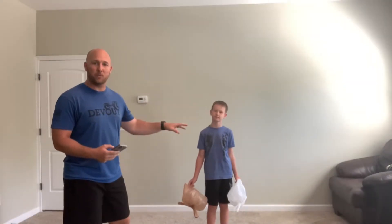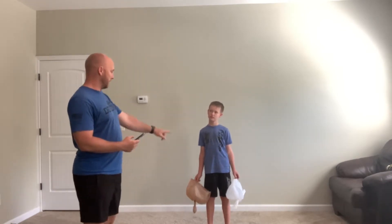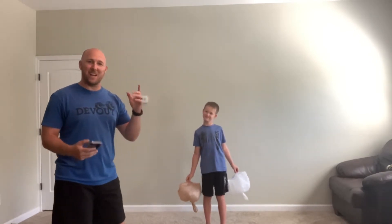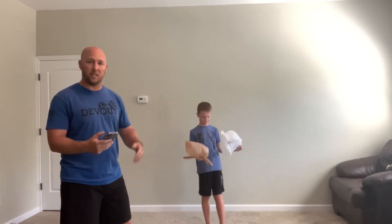All right, here we go. We've got Rowan. Rowan's going to give our At Home PE Challenge a shot. Rowan is nine years old. He's going to use two bags as well. He's going to try to keep them up for one minute, and any time he catches a bag or a bag hits the ground, he will have to stop, do five jumping jacks, and continue.